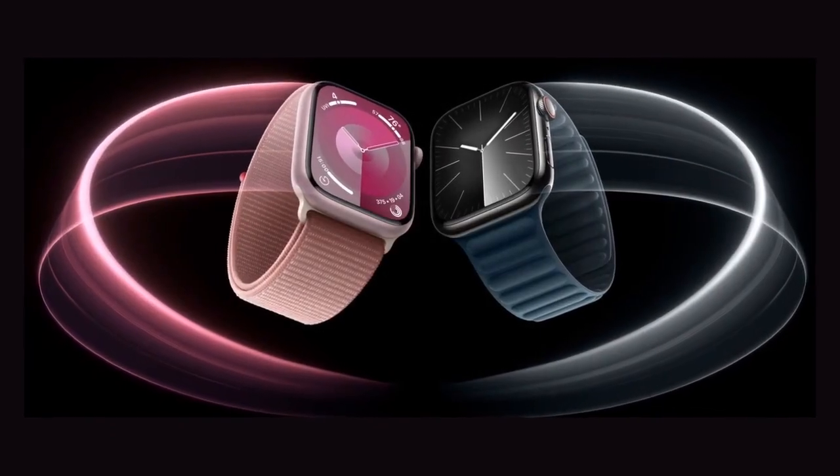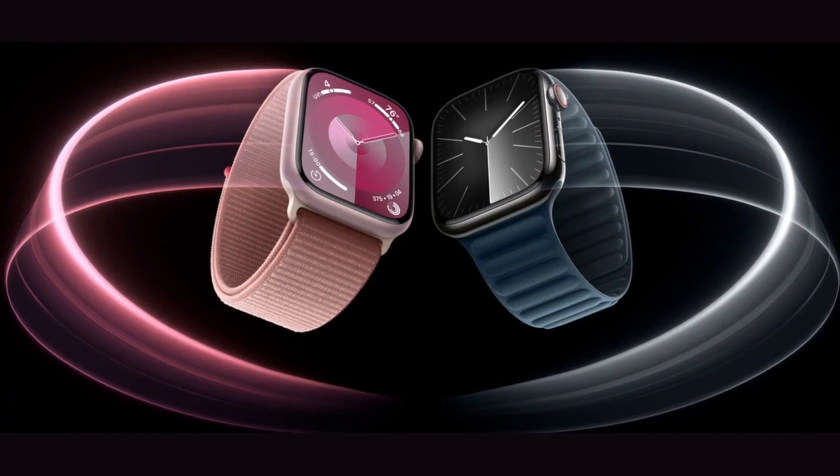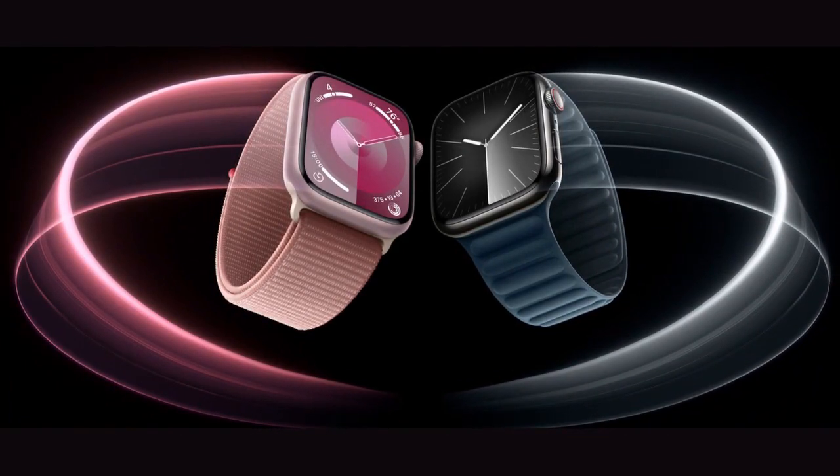The most powerful chip in Apple Watch ever, a magical new way to use your Apple Watch without touching the screen, a display that's twice as bright, and now you can choose a watch case and band combination that's carbon neutral.